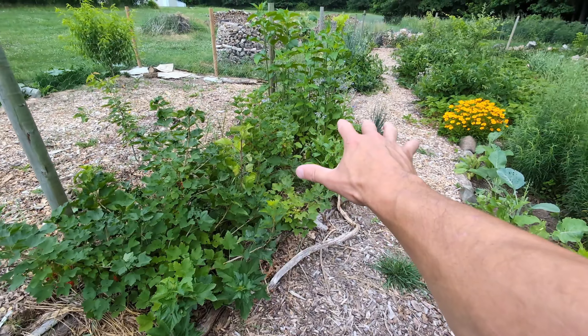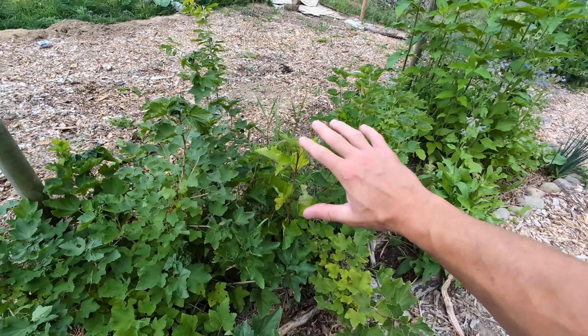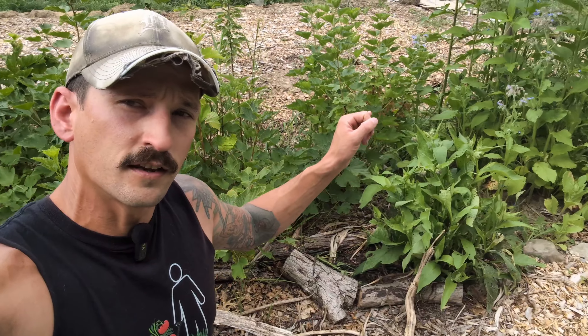I want to talk about how you can give your plants less water and still have thriving plants. We're going to do some harvesting because I got some newer crops that just started producing this year that I want to show you guys. Going to change things up and start off in the back with these currant bushes. Last spring I planted some red, white, and pink currant bushes that I got from Raintree Nursery.